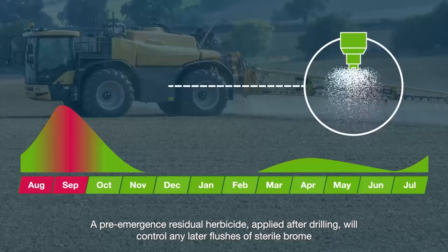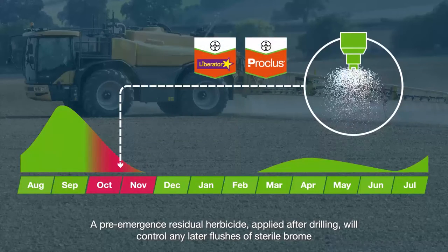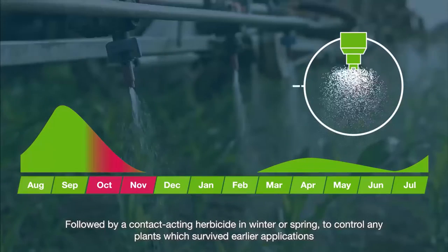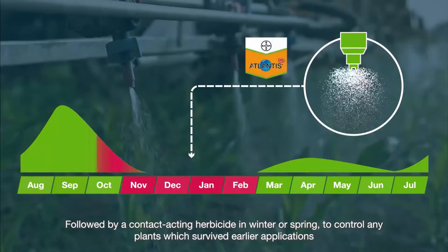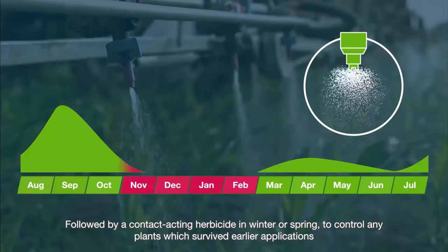A pre-emergence residual herbicide applied after drilling will control any later flushes of sterile brome, followed by a contact-acting herbicide in winter or spring to control any plants that survived earlier applications.